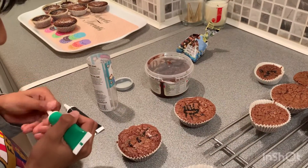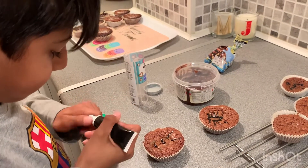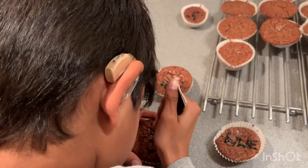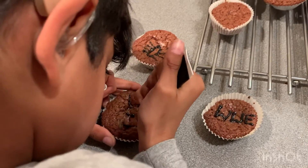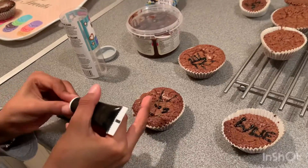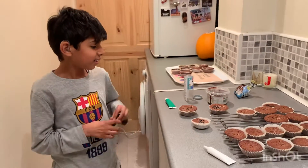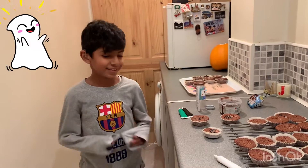Actually, I'm going to do it in black. Okay, so I've done the ear — I did one ear because it was looking right. I hope it looks good, and yeah, so I'm done.